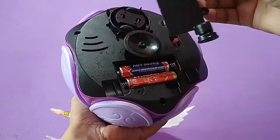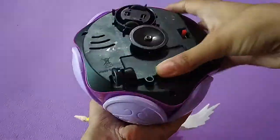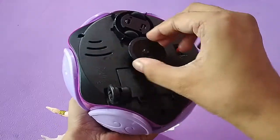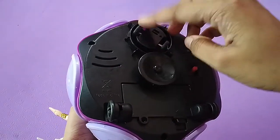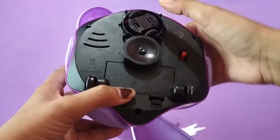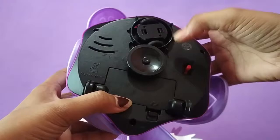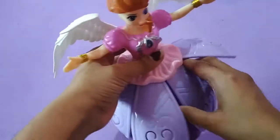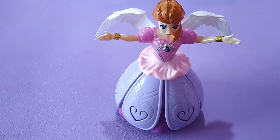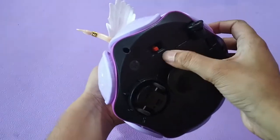This is the dancing wheel. Which will rotate. Here we go with our dancing girl. Now we will turn it on. Here we go.